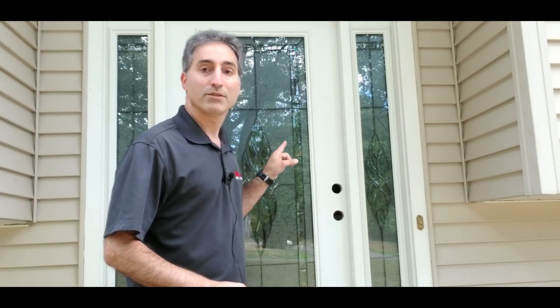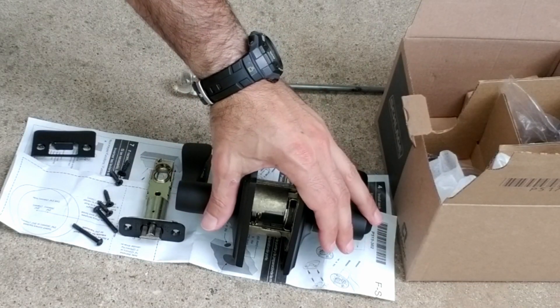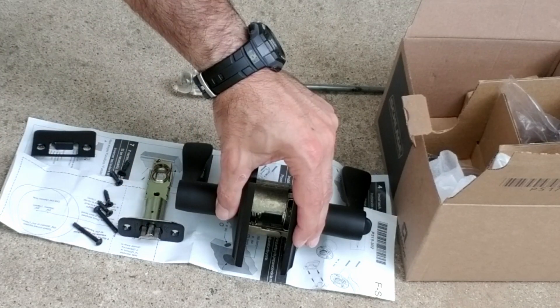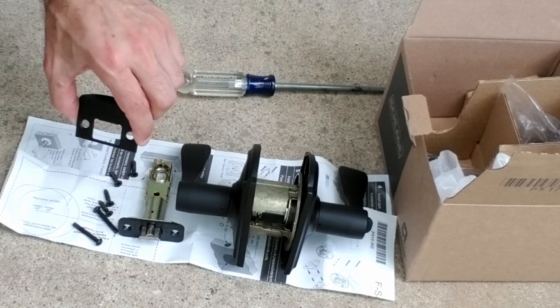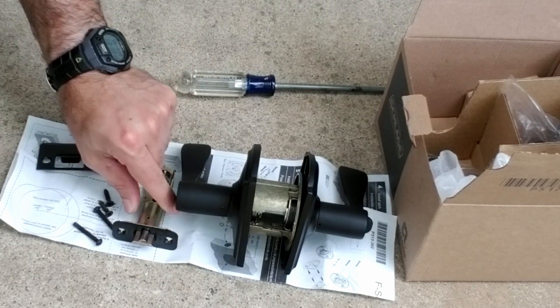So now it's my turn. We're going to install some door hardware. Let's start by identifying the key components. We have the actual lock itself, we have the latch bolt, and then we have the mounting screws that secure the lock to the door. Then we have two sets of wood-type screws — one set for the strike plate and the other for the latch bolt itself.